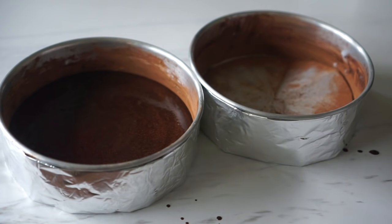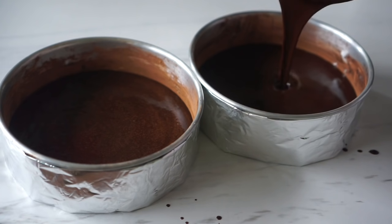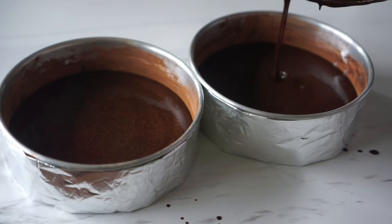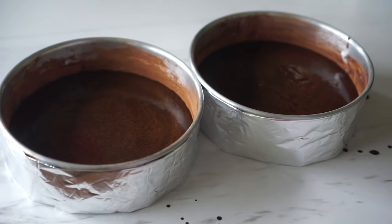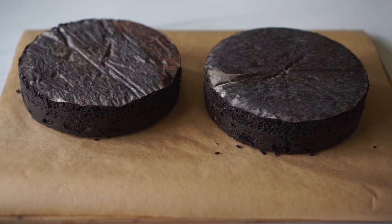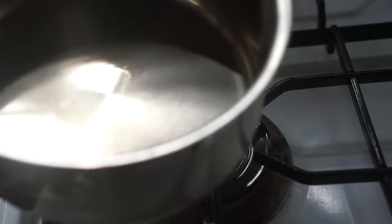After successfully dividing the batter into two equal parts, we are now going to bake these in a 350 degrees Fahrenheit preheated oven for about 35 minutes. Test it with a skewer — if it comes out clean, you know it's done. If it doesn't, give it another 3 to 5 minutes in the oven. Now these cakes just came out of the oven. I just transferred them onto a tray to cool down. While they are cooling, let's make the other layers of this cake.